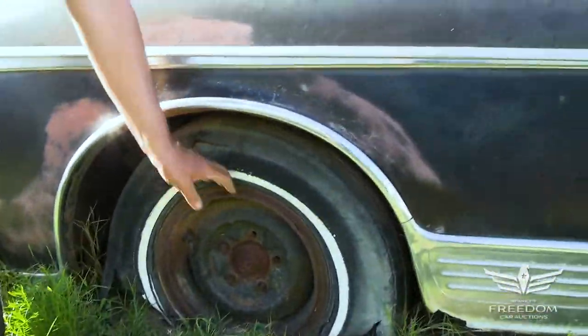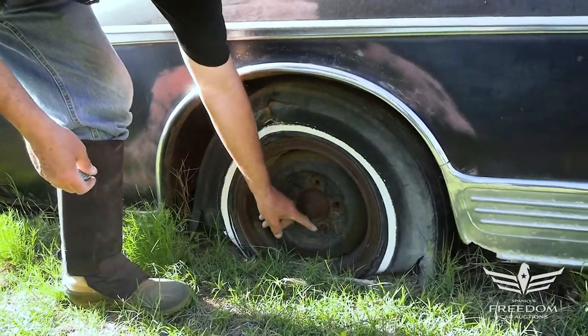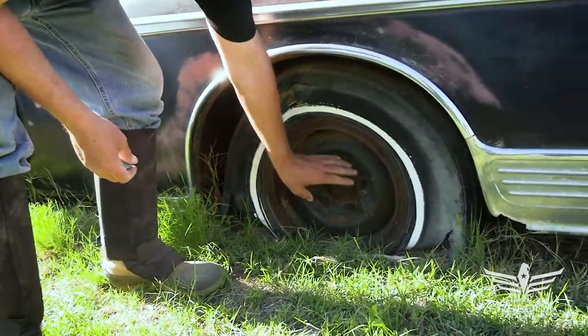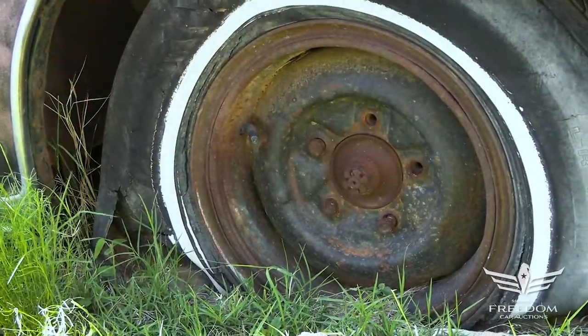The rear wheels have the correct rims on this thing — big five-on-five-and-a-quarter, I think. Chrysler used bolts, not studs and nuts — you can see it right here. That's correct stuff, and again, big 15-inch rims, heavy-duty rims. These are fairly heavy cars.